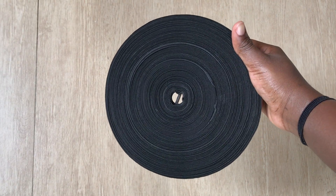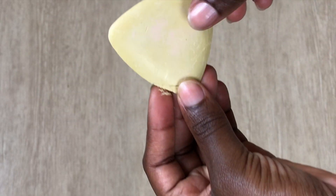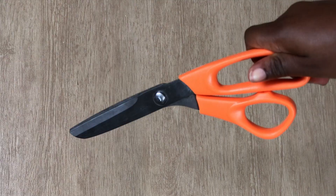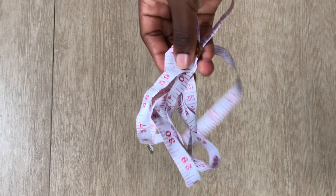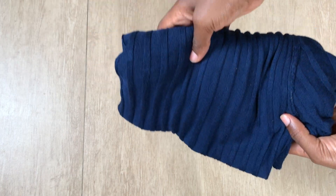First, you need an elastic band, a tailor's chalk — I'm using my yellow tailor's chalk. You're going to need a scissors, some pins, some measuring tape, and of course the top that you're going to be changing into that two-piece.